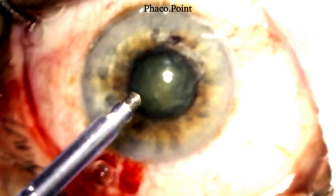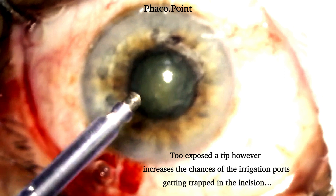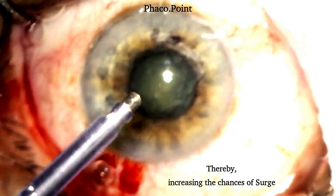However, you don't want the tip to be overexposed either, because in a patient with a small pupil, you are going to be emulsifying the fragments in the anterior chamber. Too exposed a tip can result in the irrigation ports of the sleeve getting caught in the incision or coming out of the wound, resulting in an unwanted surge. So it's important to plan how much you want to expose the tip.